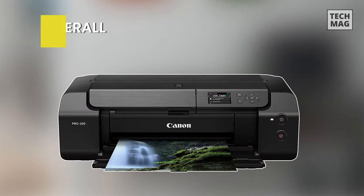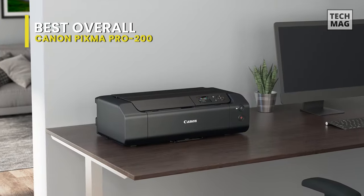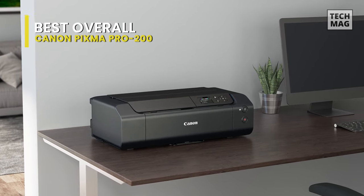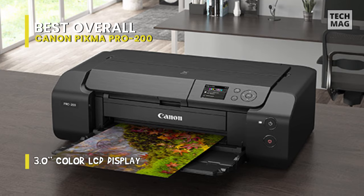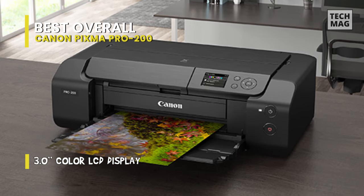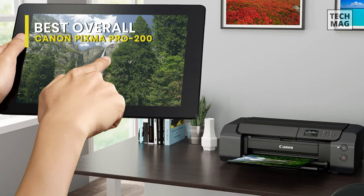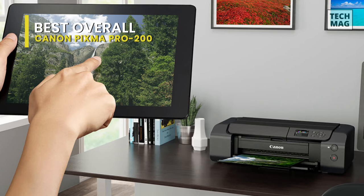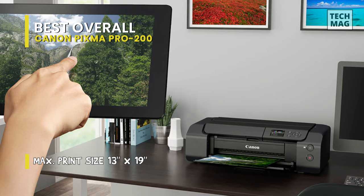This first one hits the top of our most reliable printers for photos list for a great reason. Need great photo quality without having to spend an absolute fortune? We think Canon's Pixma Pro 200 strikes the ideal balance. It's a dye-based printer carrying 8 Chromalife 100 plus inks for incredibly faithful color reproduction and clarity. It'll print on any paper size up to A3 plus and it can even do panoramic prints up to 990 centimeters in length.